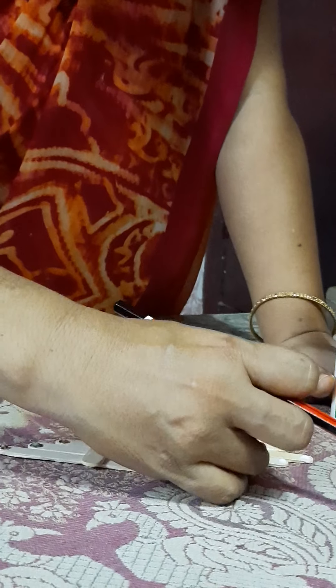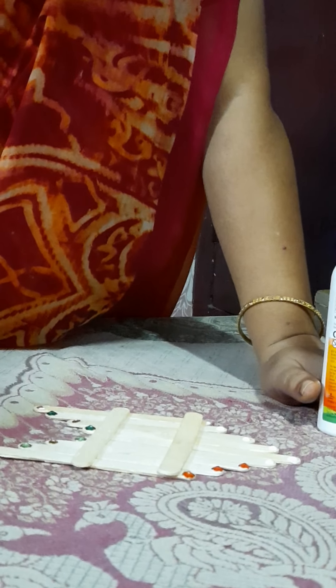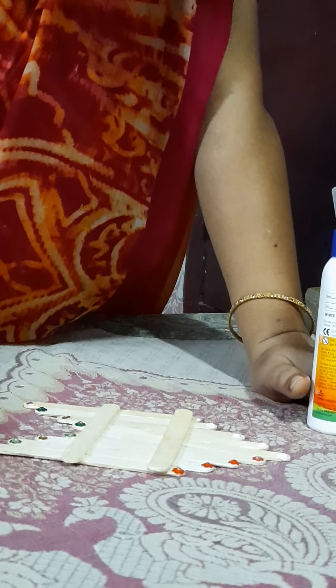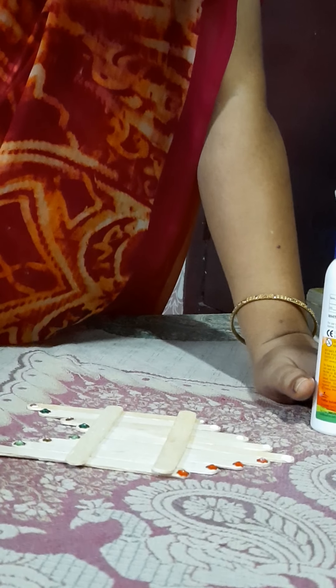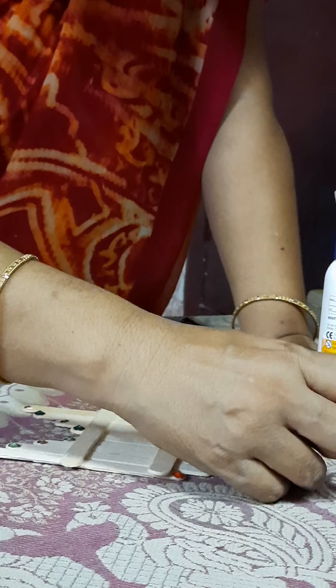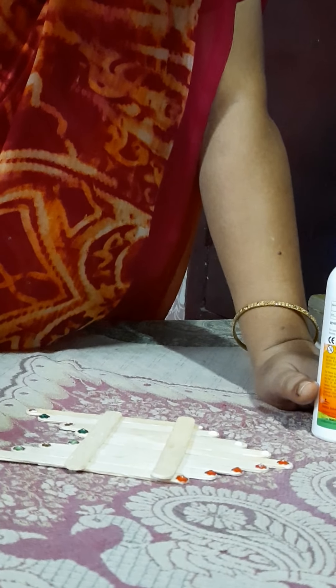It is not necessary that you have to use the same things. If you have stones, your mother's unwanted waste items, you can also utilize those for this purpose. If you don't have anything, even with the help of a punching machine you can punch color papers. You can even stick the color papers — it will be nice to see.